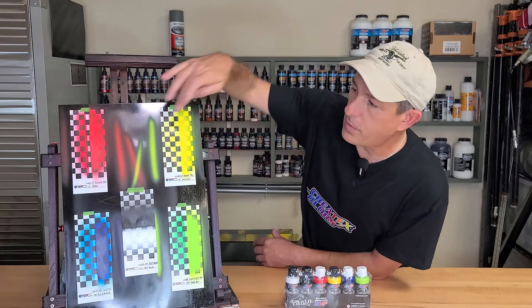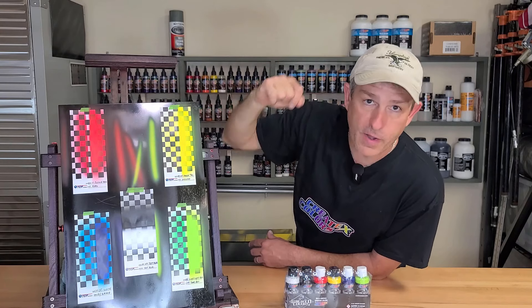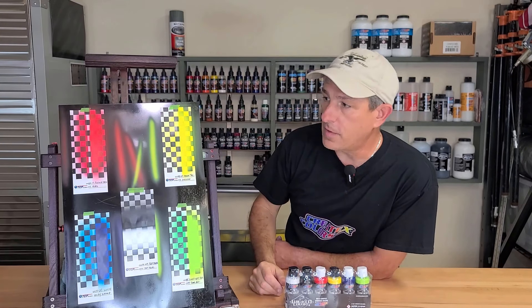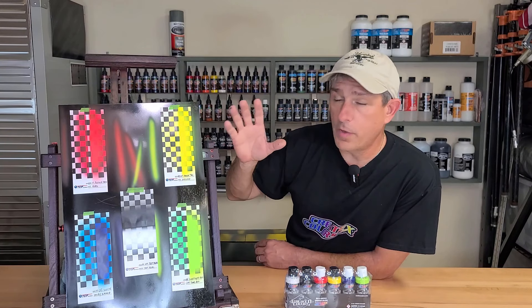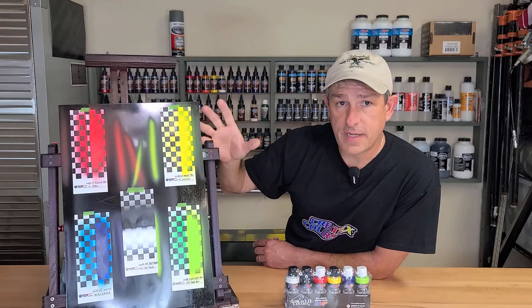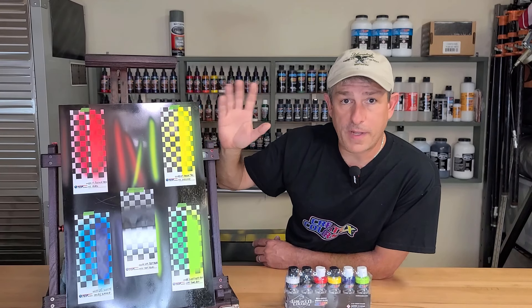If I was to take some tape and put it on here and rip it right off, I've seen other examples on YouTube about it — it doesn't budge. So it's great paint. These can be put over any substrate and even over those difficult plastics.